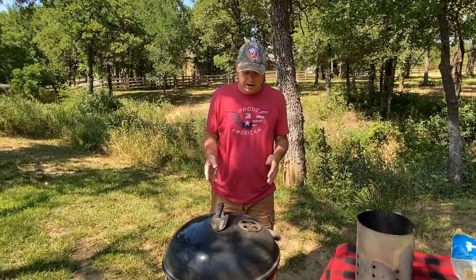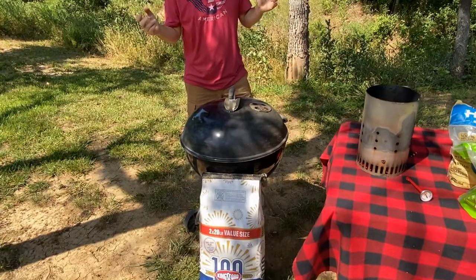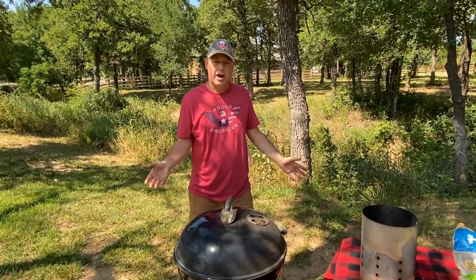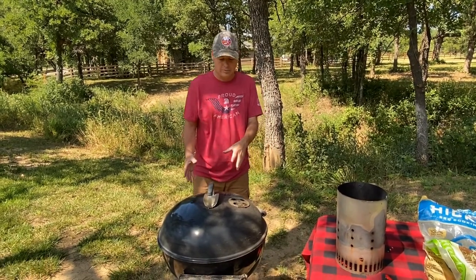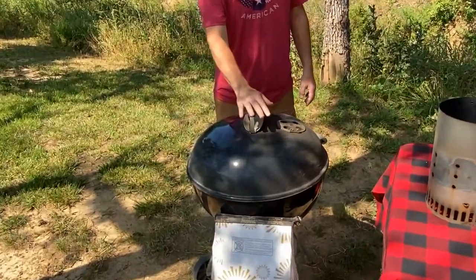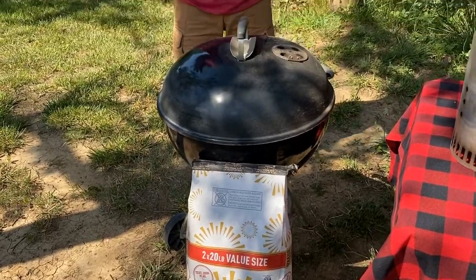Now we're here at the grill, and this is what I've been using for the past five years, believe it or not. It's a 22-inch Weber kettle. Some people ask how you can make good barbecue on there, but as I showed you earlier with the tools, you really can. This thing looks dirty because I've been using it constantly for grilling, smoking, everything. It's probably due for a new one, but I have this dialed in just the way I like it and I consistently make good barbecue.